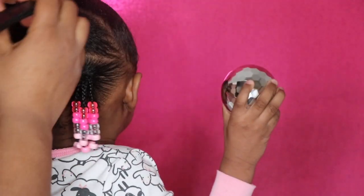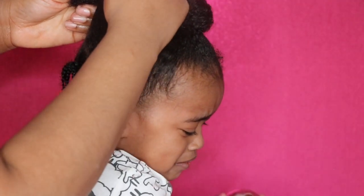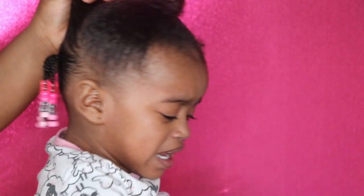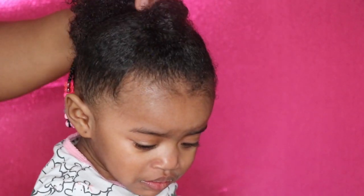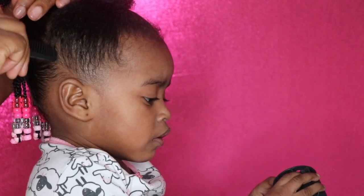For the middle section, I'm going to add three ponytails and three flat braids. You guys can put however many braids you want — you can put more or you can put less. It's up to you. Make the style your own. I'm just showing you how I did it and you can make it into your own.